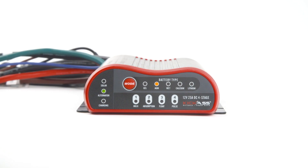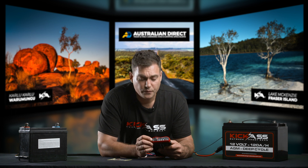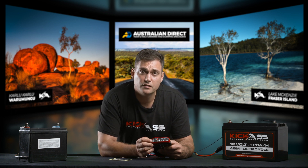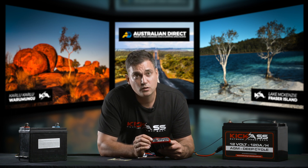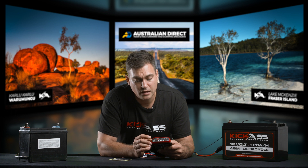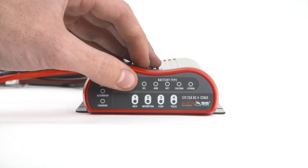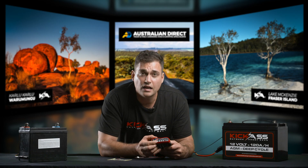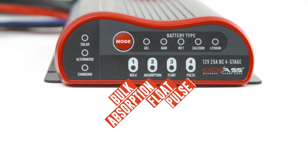Once that happens, the charging light will begin to flash — the DC-DC charger is charging. The charger will go through its charge modes, and once it gets to float mode this charging light will stop flashing. Don't be alarmed, that's normal. The alternator light tells you about the start battery and what's happening, and the charging light lets you know when the DC charger is charging. You can touch the button to see the battery type, and down the bottom you can see the charging mode — whether it's in bulk, absorption, float, or pulse mode.